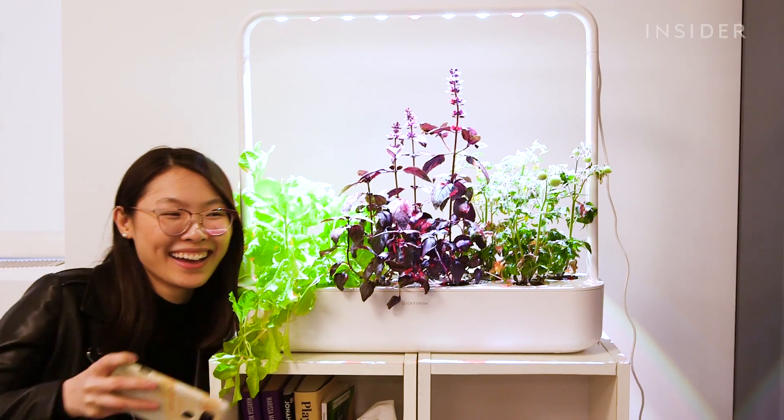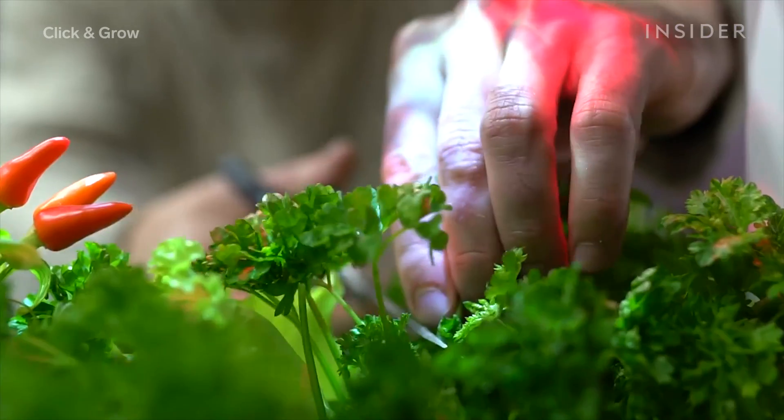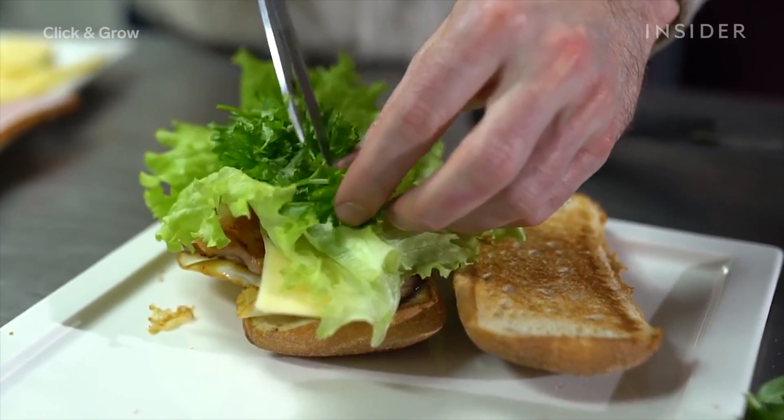Final thoughts — is it worth it? For me it is, because I got a lot of satisfaction out of coming into the office and seeing all the growth. I think it's not completely foolproof, so just keep an eye on the water tank — it might not be exactly 30 days. But for the price, you could get a lot of fresh produce year round and not really have to take that much care of it, which is nice. It's also nice to have some green stuff in your home that you're caring for and growing. So I definitely think it's worth it.